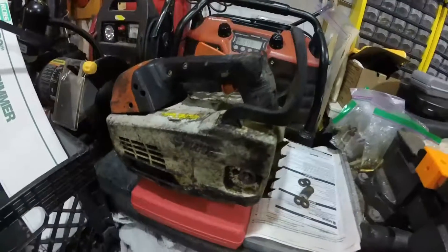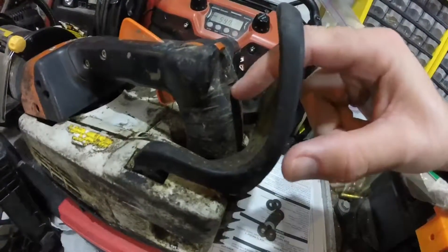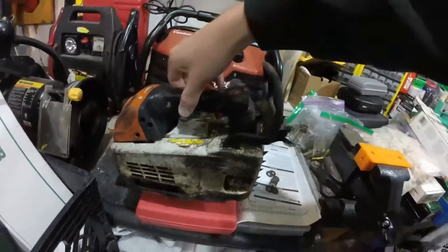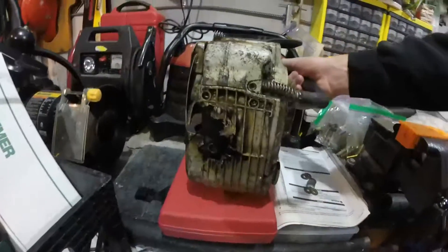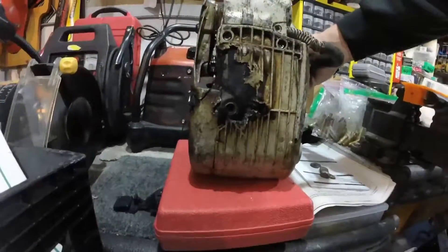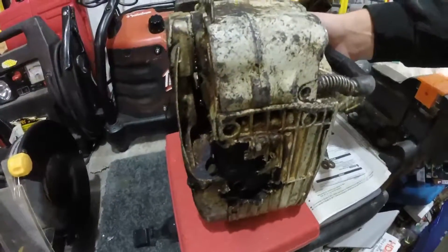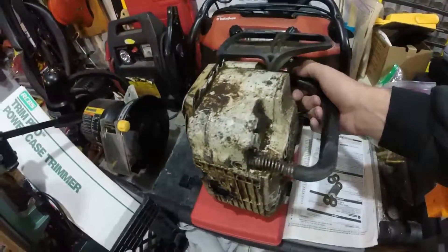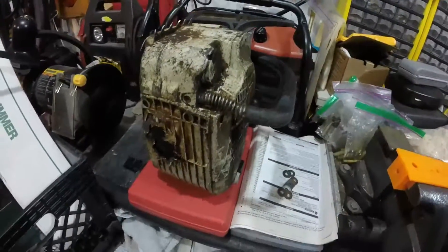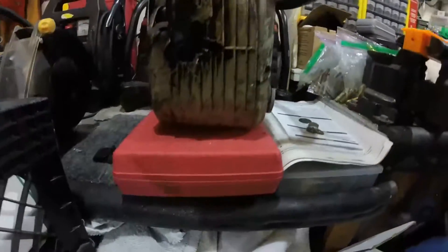See that tape right there? You know what that means — something under there is cracked. Oh yeah, look at that. Do I even try? Yikes.